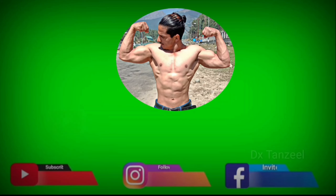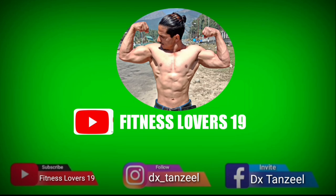Hi everyone, assalamu alaikum, welcome back to our channel Fitness Lovers 19. This is our day one of advanced workout series. Today we will do back and biceps workout.